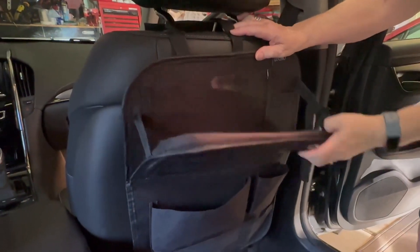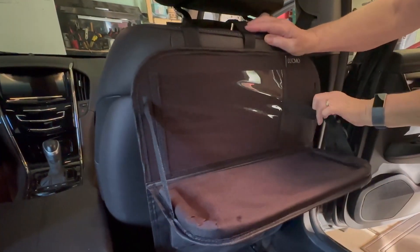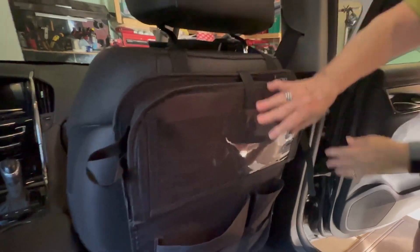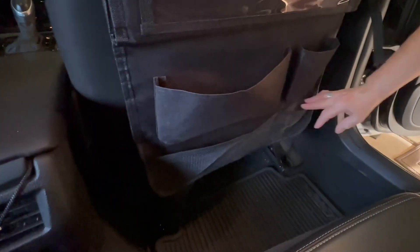The organizer features a fold-out tray for eating and a spot for an iPad or iPhone for entertainment, which also still gives you access to touch it. There's also a cup holder and three other different sized pouches for accessories and games, and all in all it is quality made.